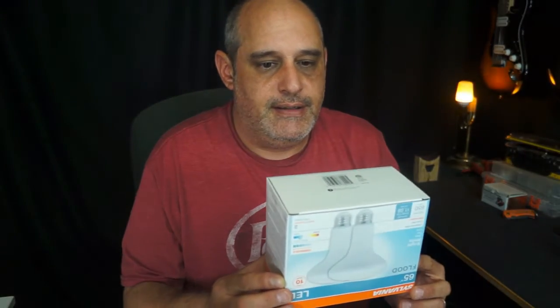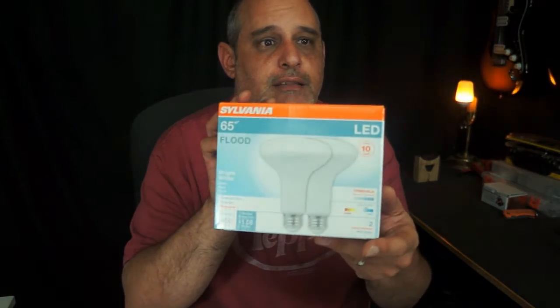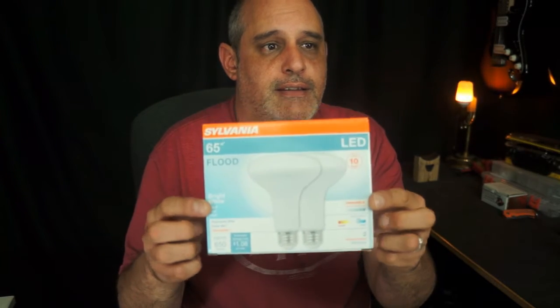Hey, what's going on everybody! I got the new lighting installed in the studio — as you can see, it's very bright in here. I'm pretty happy with it. Basically, all I did was get a Sylvania LED outdoor bulb. It says 'daylight' on it, so it gives off natural light, supposed to look like sunlight, which is always the best light to film in. And it's LED, so it doesn't get hot.